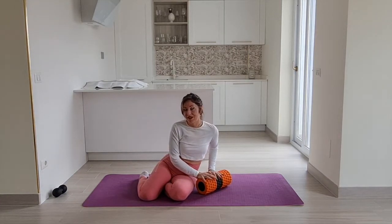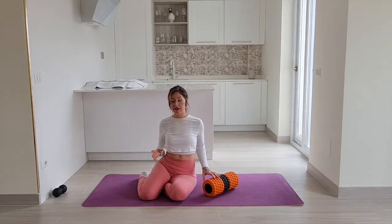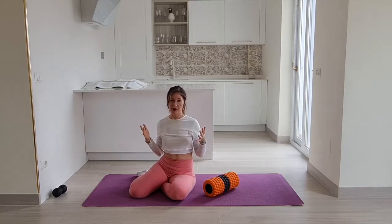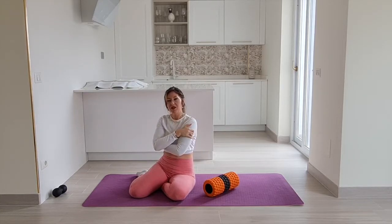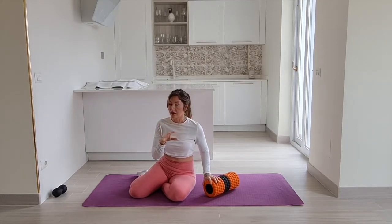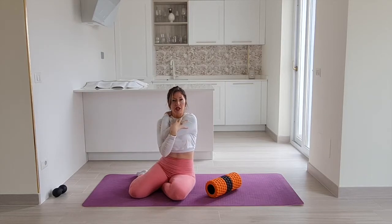Another reason to foam roll is that sometimes it's hard to get a hold of certain muscles to relieve tension from them through a stretch alone. For example, the muscles in between my shoulder blades — the lower part of my trapezius — when I try to stretch them by pulling my shoulder blades away, I never leave that feeling better. It's almost as if I'm pulling in the wrong direction. To me, it's better to go in with a foam roller and roll out the tension that way than to twist myself into some really uncomfortable position.